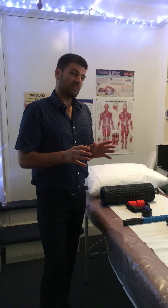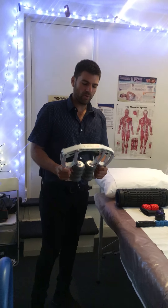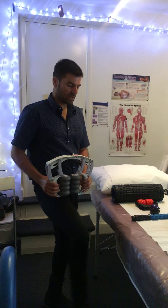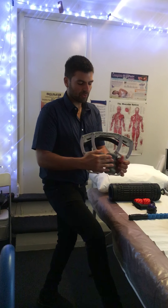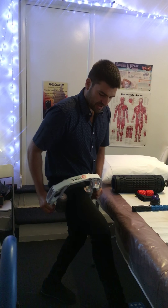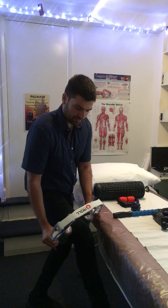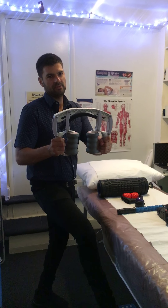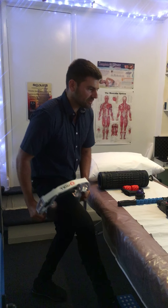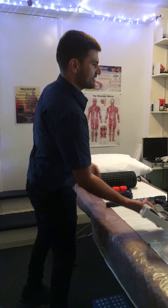This video is geared towards those who are doing martial arts. Another thing that we have success with — used at home or in clinic — is a double roller. Depending on the tightness it can be a little bit painful, so you can take the pressure off by simply pulling it out like an accordion or pushing towards. These are all things we use in combination with other apparatus in the clinic.